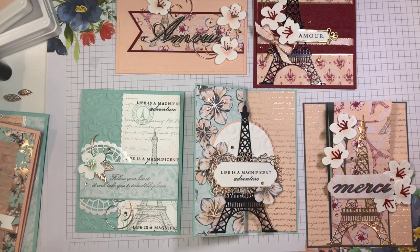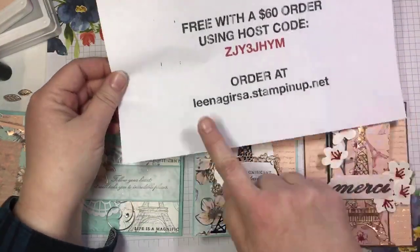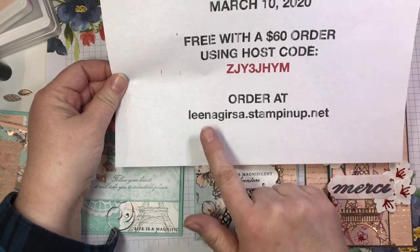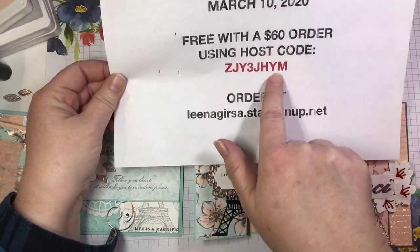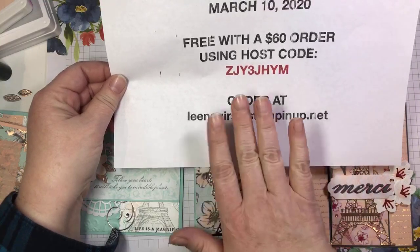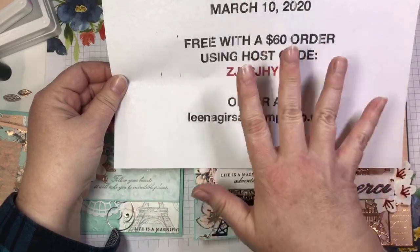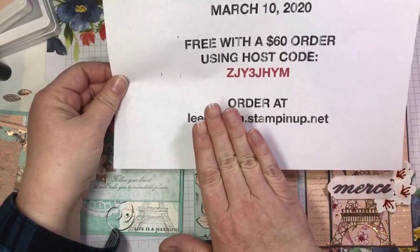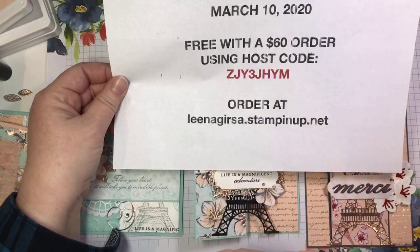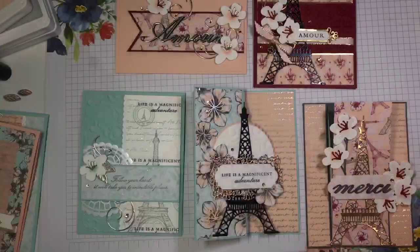That is free with a $60 order. To order, go to linagurso.stampinup.net and place your online order at my website using host code ZJY3JHYM. I will post this information in a separate post on my Facebook page with all of this info. This is available starting today for two weeks until March 10th. Free with a $60 order — just make sure you use that host code so I know you want in on this awesome class.